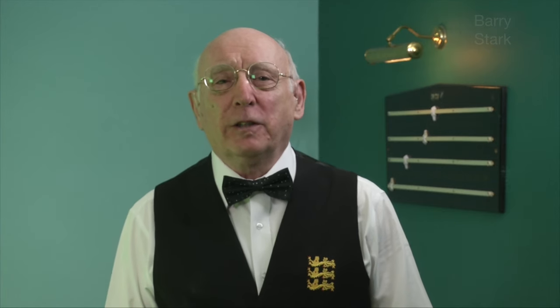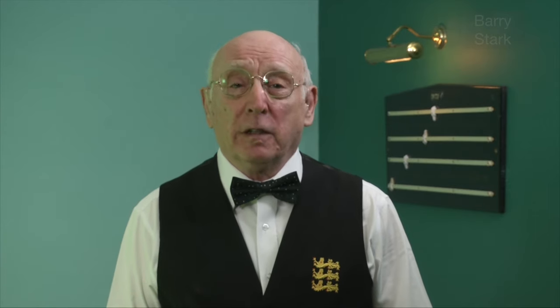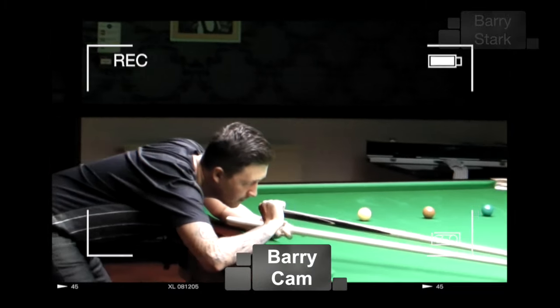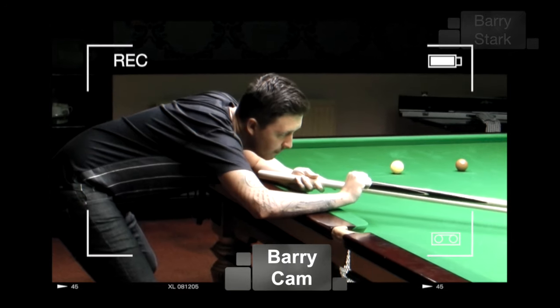Time for something a little different on the channel. I'd like to introduce you to a young friend of mine, Kyron Wilson. Kyron and I have worked together since he was about 14, and I have had the privilege of watching his skills develop through the amateur and now the professional ranks. We met up very recently and Kyron volunteered to do one of his practice routines for us, and I will comment on some of the aspects of his game.